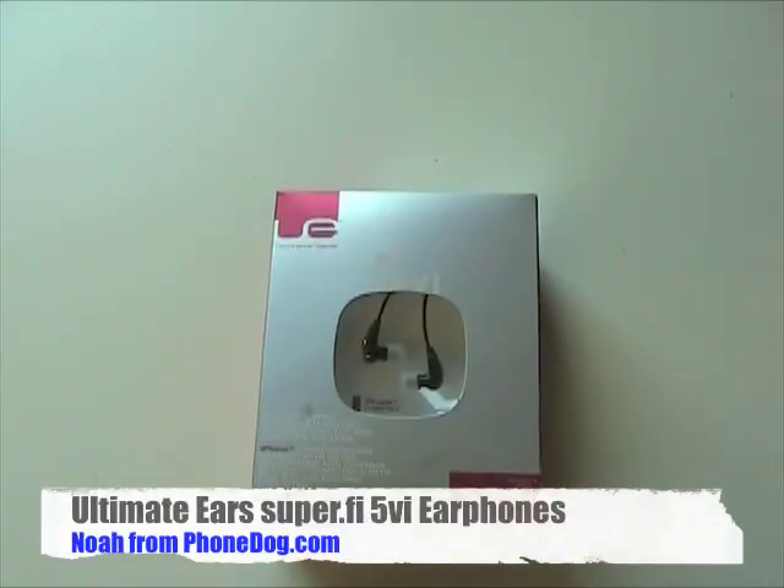Hey, what's up everybody? I'm Noah from phonedog.com, and lucky me, FedEx came today and had a package for me from the folks at Ultimate Ears.